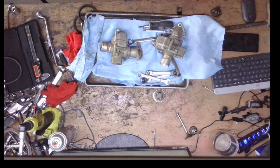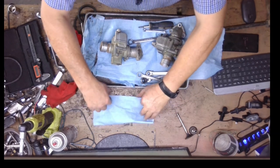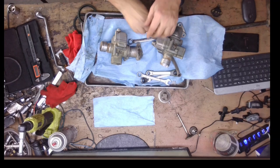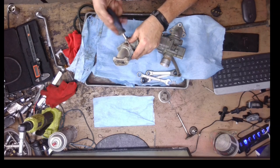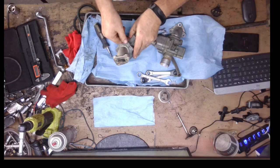If you do not have an ultrasonic cleaner, it's a nice tool to have but you can get by without one. I only use it in certain instances. That product Super Clean, that I get at Walmart or the auto parts store, just does so well for cleaning.